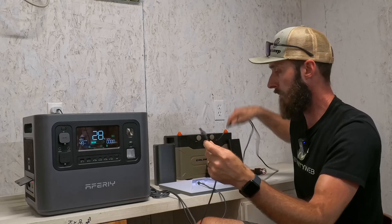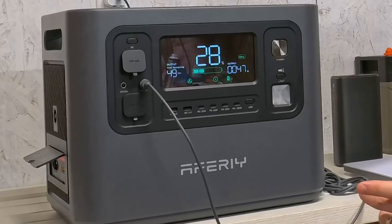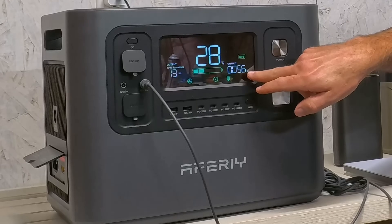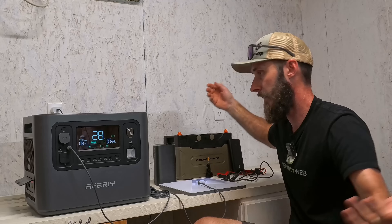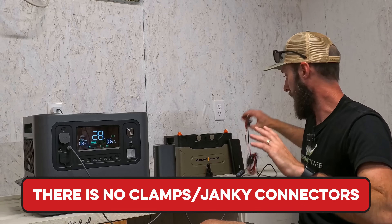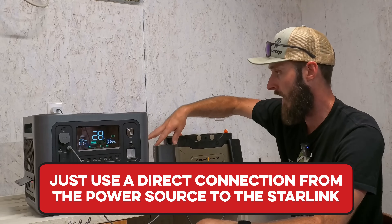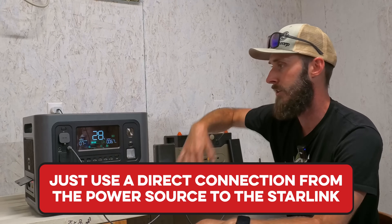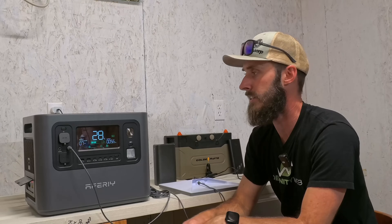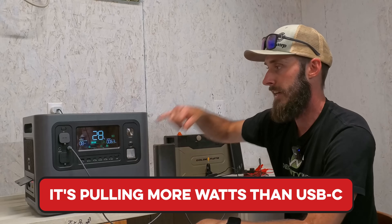Now I'm going to unplug this and plug directly into the battery — 12 volts at 30 amps. We've got 56 watts and the blue light is on. That is the easiest and best go-to option. There are no clamps, no alligator clips, no janky third-party connectors — you go straight through the barrel connector from DC to DC and it works great. It's also interesting that it's pulling more watts than USB-C, so the USB-C may not be giving the unit everything it needs.